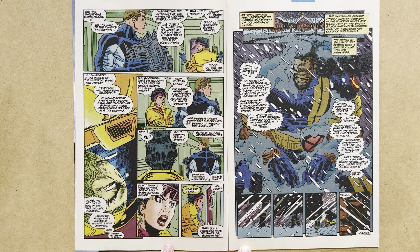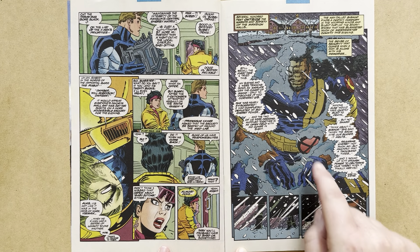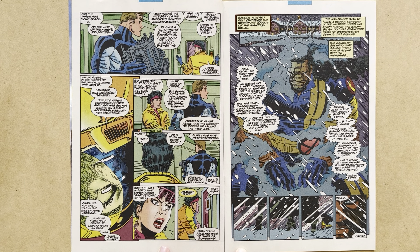Something serious is going to happen to Iceman a little later in this issue that will have long-term ramifications. We then switch to several hundred feet outside the warmth and safety of the mansion walls. The man called Bishop finds a certain comfort in the whipping winds and silent fury of the snowstorm that has blanketed much of Westchester County this evening. Scott and Jean's wedding has just taken place in January, so it's the middle of winter in the storyline.